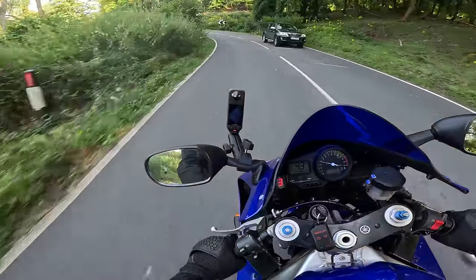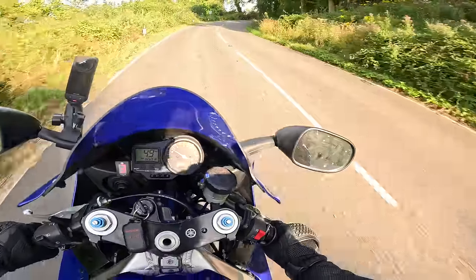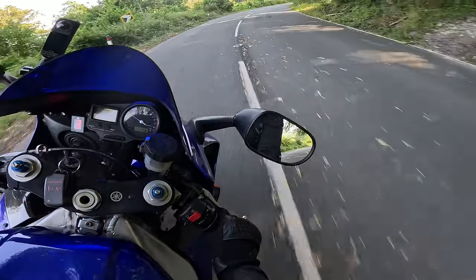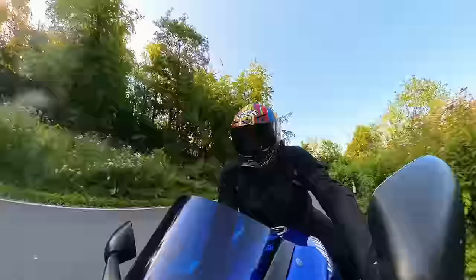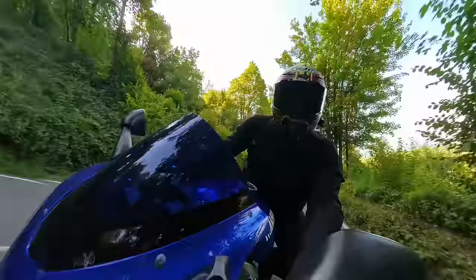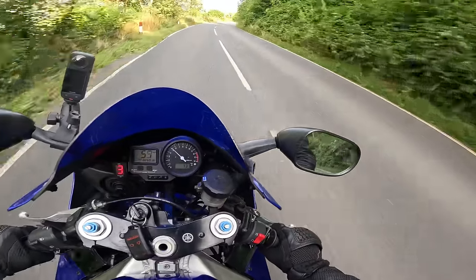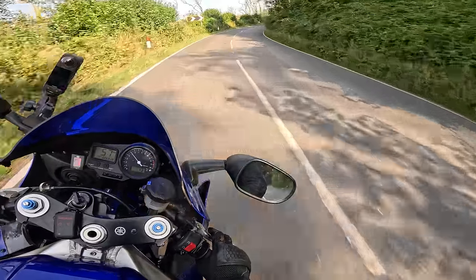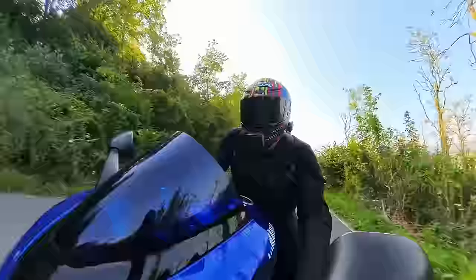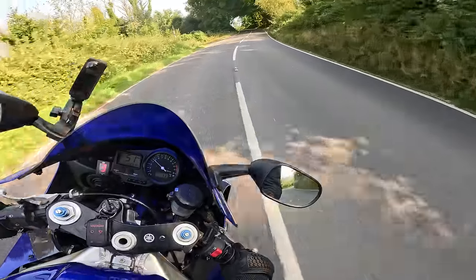Bit of a clunk into second — I know that can be a weak point of these bikes, but it's not that bad. I've just got some old Pirelli Diablos on it and I'm probably going to change the rubber. I'm not pushing too hard because I don't trust the rubber yet and I haven't got full confidence in the bike.